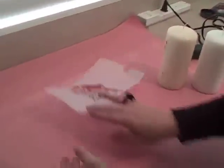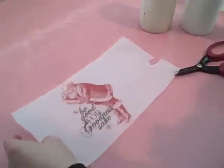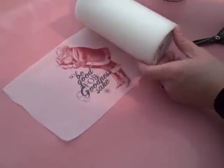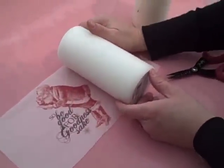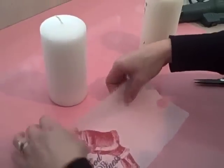Tip: use repositionable adhesive. Once you pull it off, you are going to want to cut it to the height of the candle, and you can do it just by measuring it. You don't want to put your tissue paper in your trimmer because it totally snags, so make sure that you use just scissors.